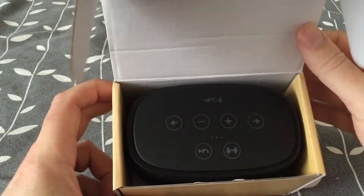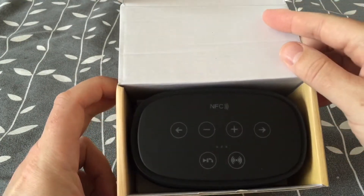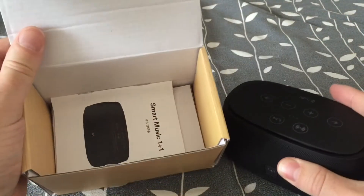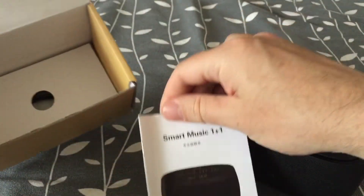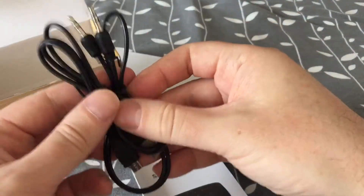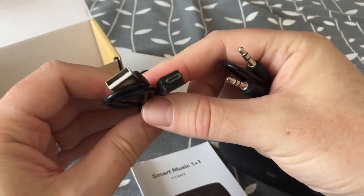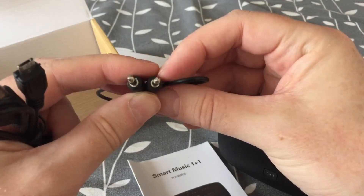And here it is — the Bluetooth speaker. Nice quality packaging. Here's the speaker, and what's more in the box: we have some instructions, a micro USB to USB cable to charge it and power it, and an audio cable to plug it into a computer or a stereo.